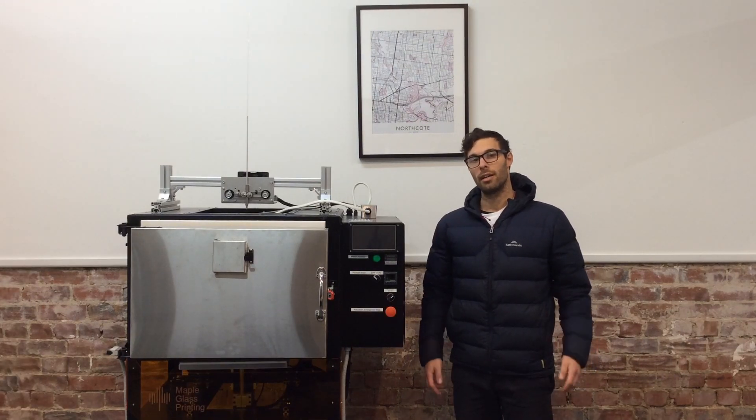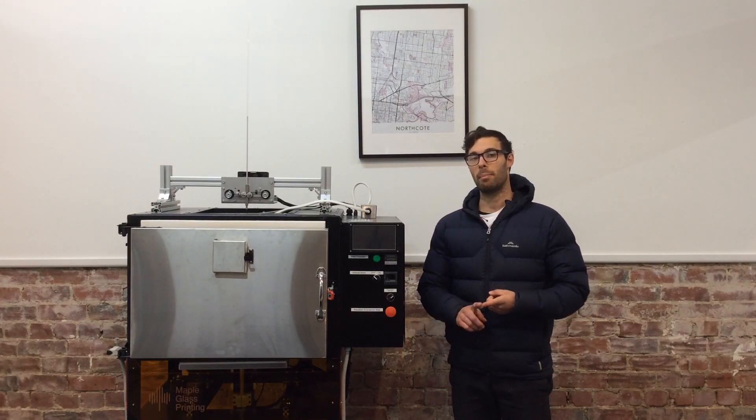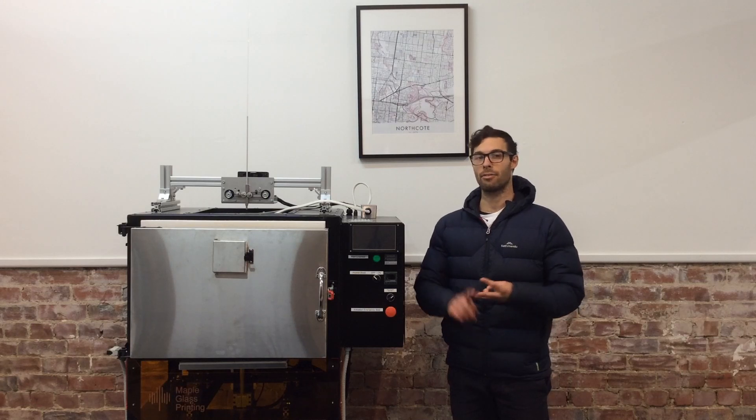So, how does 3D printing work? Today, we're going to touch on filament preparation, printer preparation, and of course, the actual 3D printing glass process.